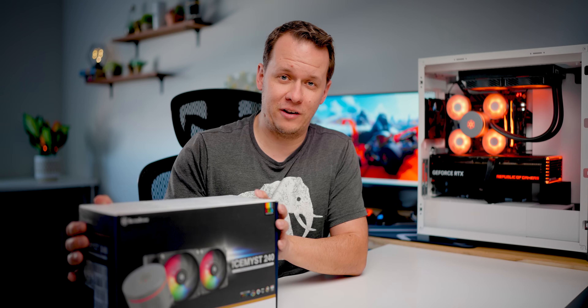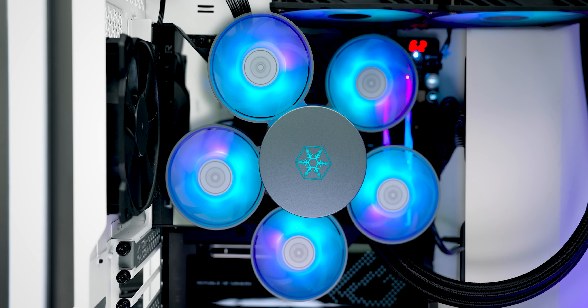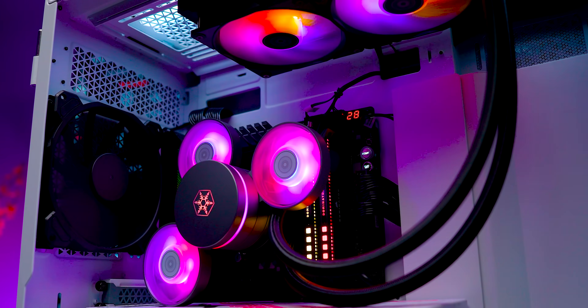This is the Silverstone Ice Mist. And judging from the box, you would never believe that this sort of simple cooler could become this monstrosity. I wanted to talk about how this becomes this, and whether or not this whole fan contraption on here actually works. So what's going on here, and why in the heck did Silverstone do this?